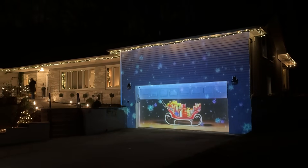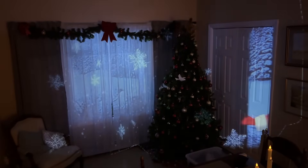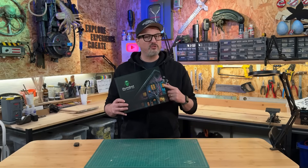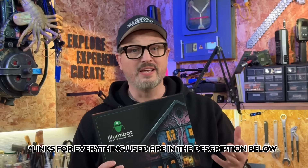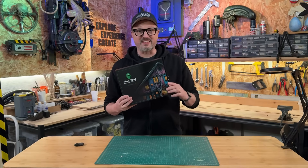If you want to create cool projection effects on the outside or the inside of your house, then stick around, because today I'm going to be unboxing and trying out the new Illumabot projection mapping system. I'm pretty excited to open this up because it boasts simple projection mapping using a mobile phone. So let's open this up and get things started.